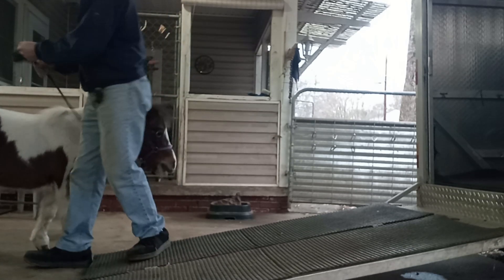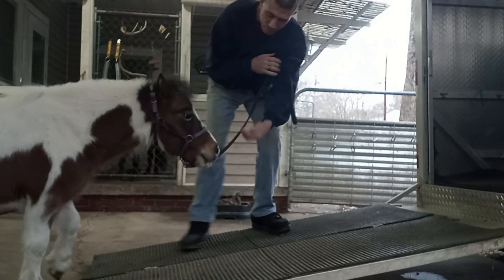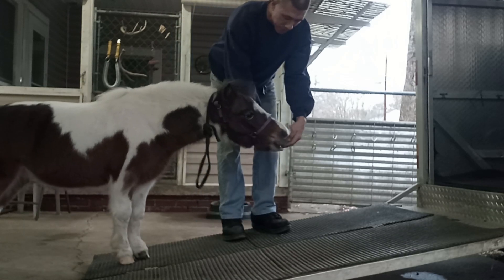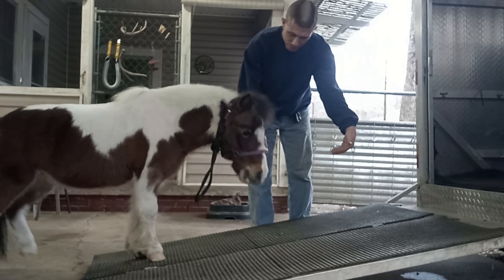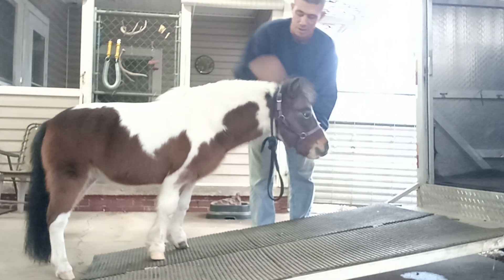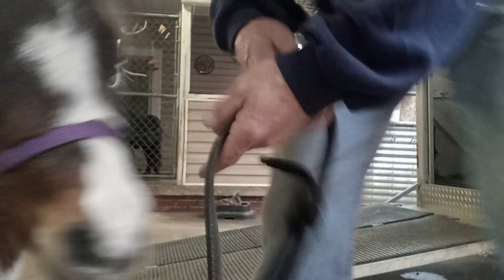All right, there we go. Okay, come on girl. Ready? Load up. I'm going to put this up here so it doesn't trip on it. Good girl, load up. Come on. Good girl, there you go. She put both feet on the ramp again, which is really good. Come on, girl. Yeah, good girl. She moved further up, so that's really good too. This is just building trust with her, making sure she knows it's safe. Now I'm going to let her turn around and go down. Good girl. And that's about how it goes — each time we'll just keep going a little further and a little further until she finally loads up the ramp and gets in the trailer nice and calm.